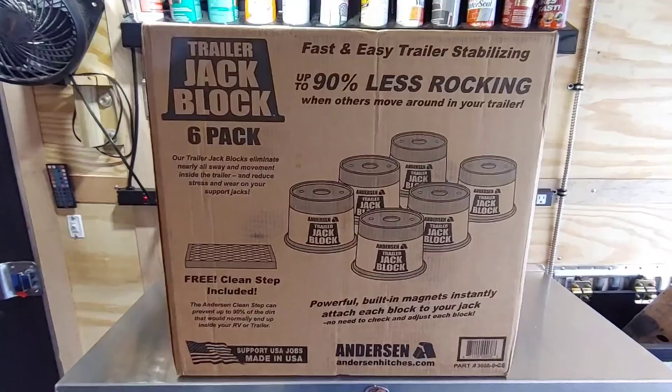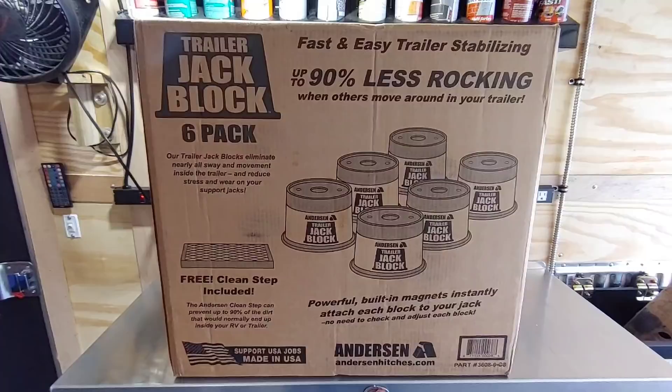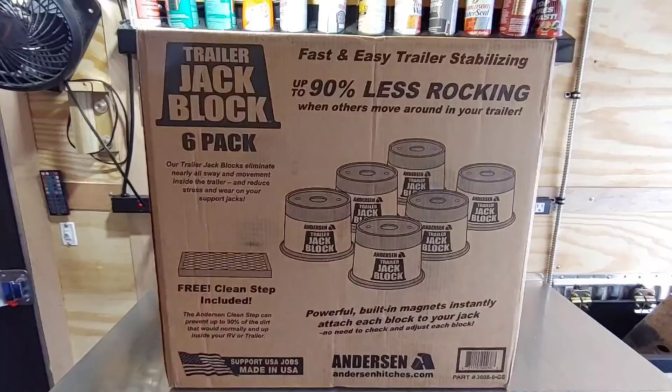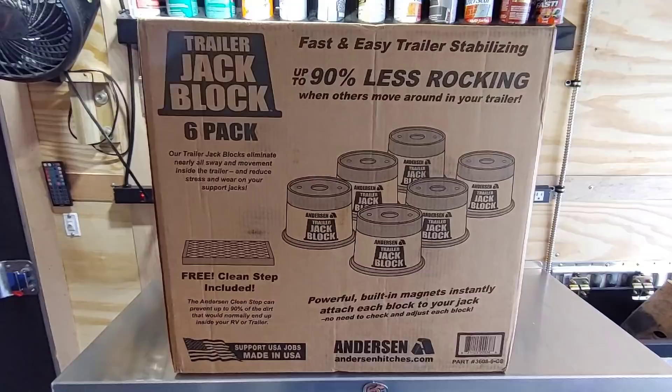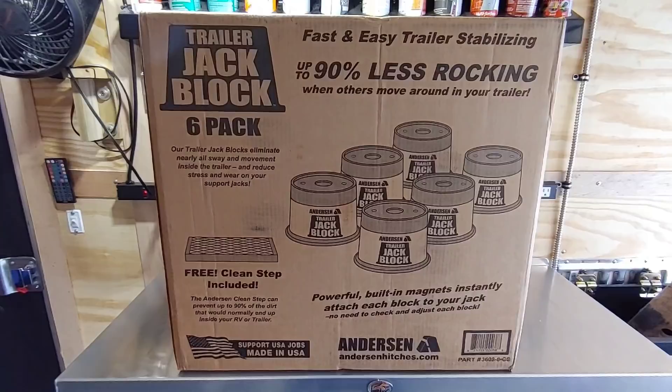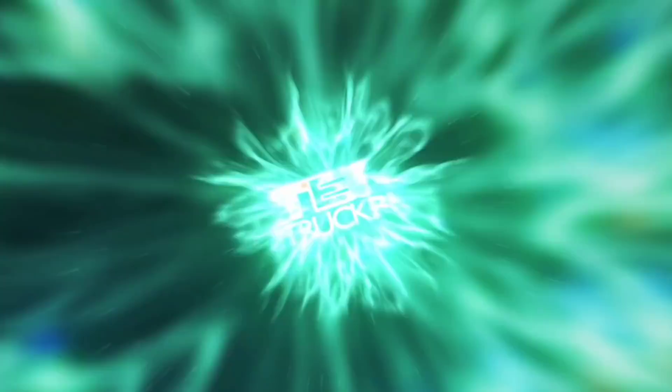Trailer jack blocks. I've received probably no less than 100 emails over the last year or so from people asking if I would review these Anderson trailer jack blocks. These are really cool, but I'm just a little leery about a plastic block holding up something that can weigh upwards of 20,000 pounds. But we're going to take a look at these and evaluate them and see how they perform.